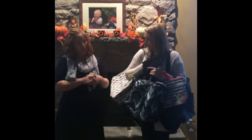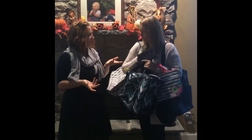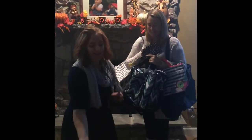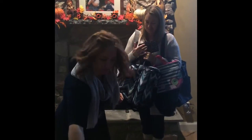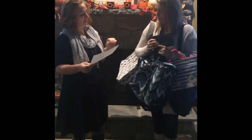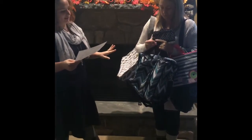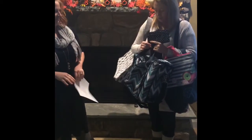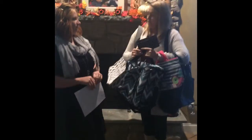Lynn booked her party with me — was it pretty easy? She loved it, very helpful. So here's the cool part: Lynn, if you have a $600 party today, you're going to get all of this stuff. How much do you think it's going to cost you? Take a guess.